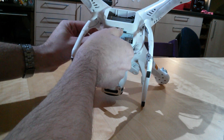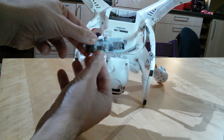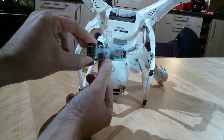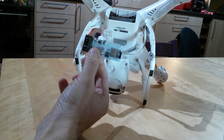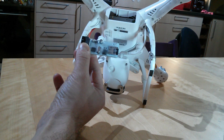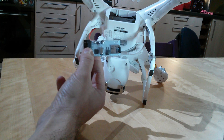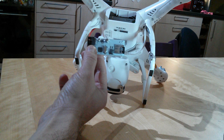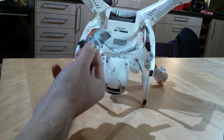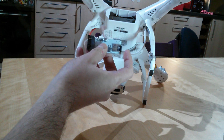Let me first of all remove it from the high-tech securing system. Okay, so here it is. This little thing is a Flytrex Core, and what it basically is is a flight data logger — a black box, if you like, for your quadcopter. It's currently available for all of the Phantom family, and what it does is it sits in between the GPS and the flight control unit — the NAZA — and this little device records what's going on onto an SD card.